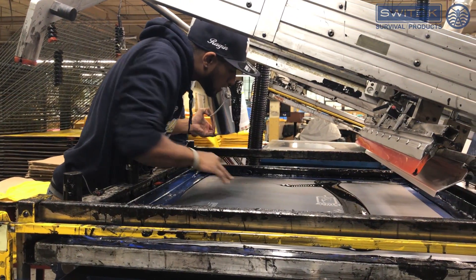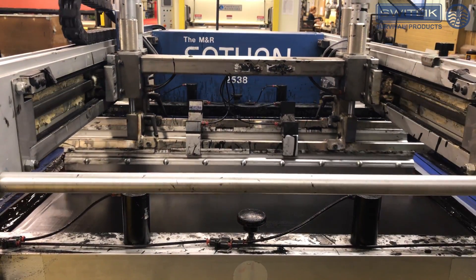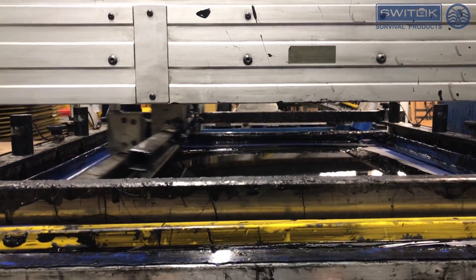The panels are then sent to be silkscreened. Ink is poured onto the silkscreen. The donning instructions are then silkscreened onto the panels using the automated press. The LifeBest Preservers have donning instructions on both the front and back of the LifeBest. Therefore, both sides need to be silkscreened.